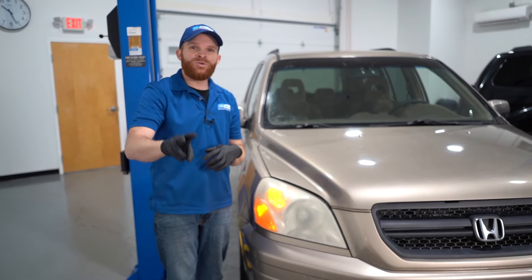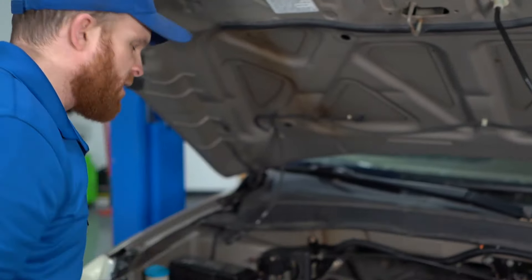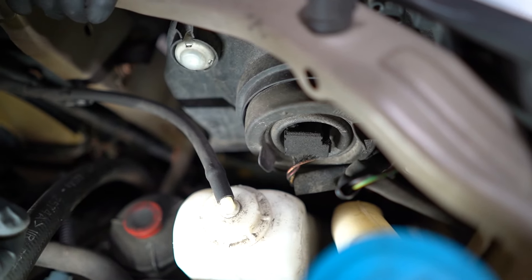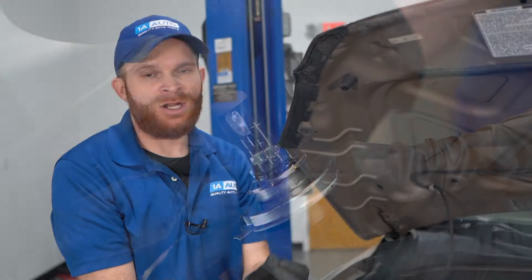For our second problem, we're going to talk about both low beam headlamps being off at the same time. Get the hood up and go right behind your headlamp assembly to remove the headlight bulb itself. Once you have it out, take a peek inside and look at those filaments. If it looks like something's burnt, you'll want to replace that bulb. But if both headlamp bulbs don't work on the low beam and the filaments still look good, it usually comes down to an electrical issue.